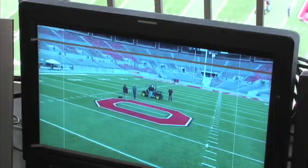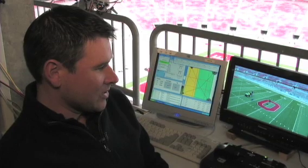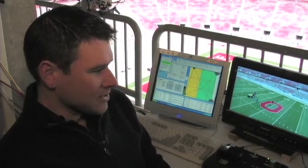All in all, it takes nine people and nearly four days of preparation to bring you the world's coolest camera angle. It can be stressful at times — we can shut the game down if we're in the wrong place, so we really have to stay on top of things.